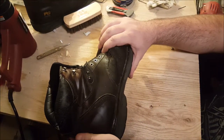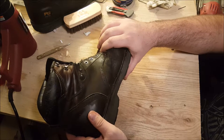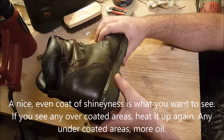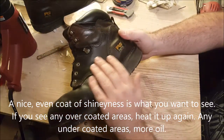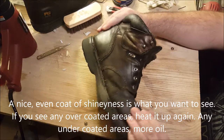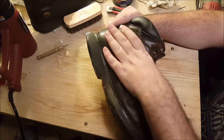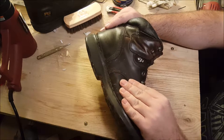Now that your boots are done, I always give it a few minutes to dry and cool down first and then I inspect it. See how the leather is a nice darker color? It changed about one shade darker and has a slight shine to it. That's how you know the oil has impregnated into the leather.